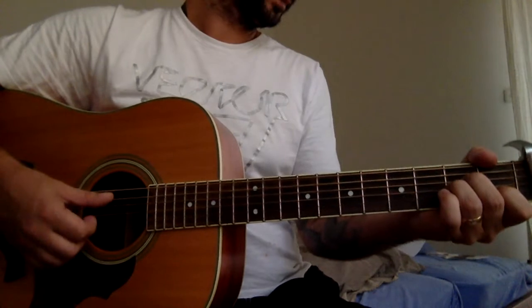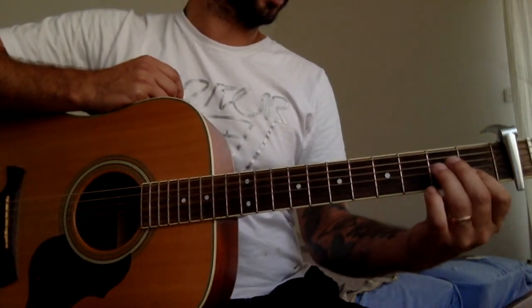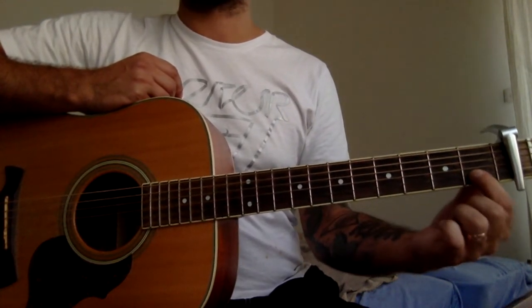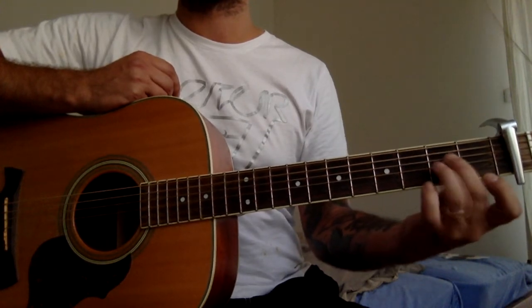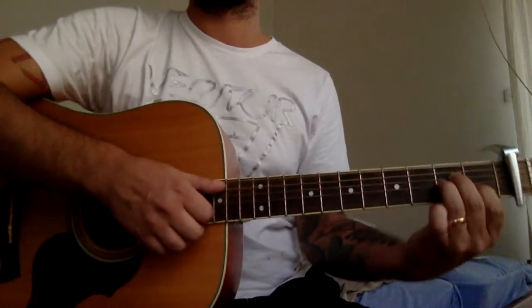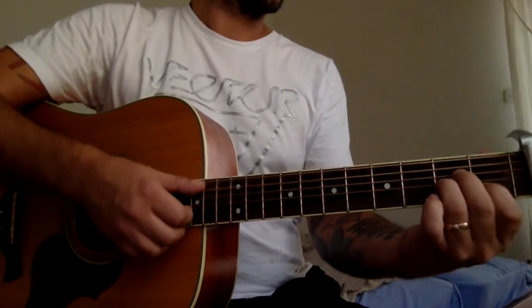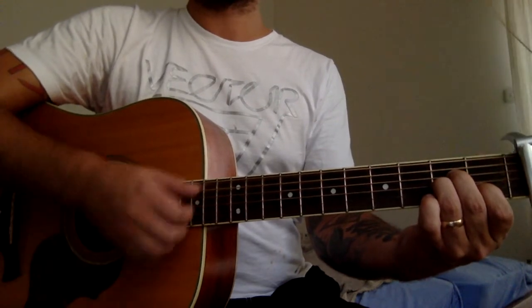Now we've got the next part, which starts with a new chord: A minor. 'I'm only getting older, baby.' Almost like a C — the same first fret on the second string, and two fingers on the third and fourth string. Okay, here we go. So three times in a row we're gonna play the same thing — it will be the A minor chord.